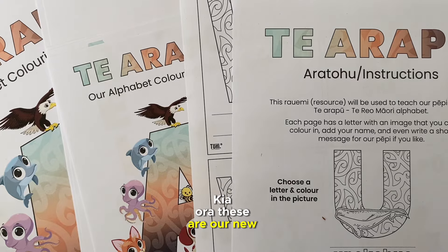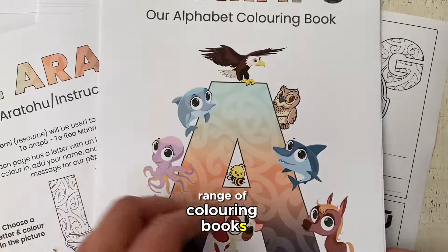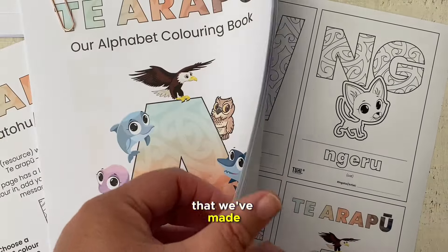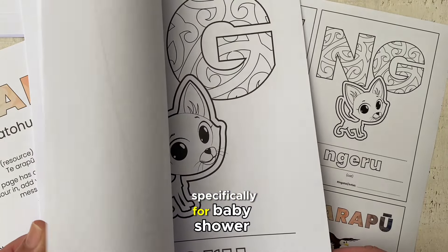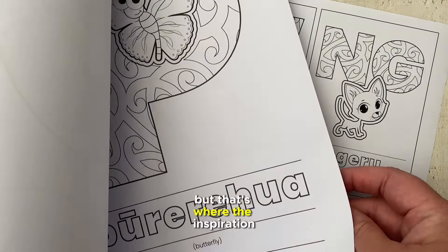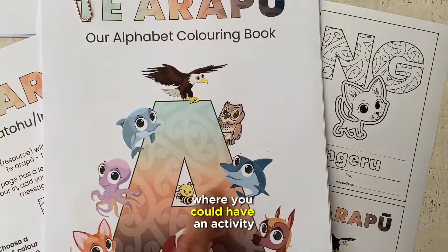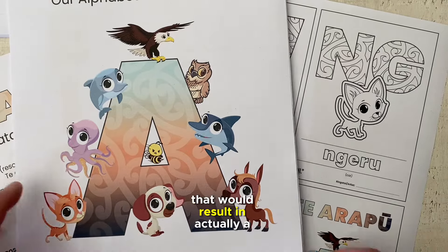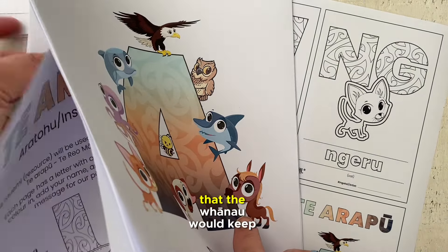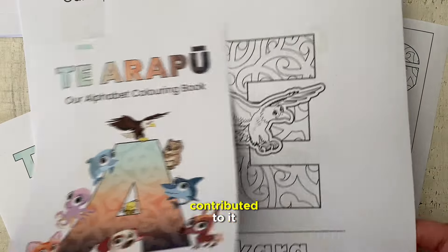Kia ora! These are our new range of colouring books, drawing books and flashcards that we've made specifically for baby shower events. But they could actually be used in a whole range of things — that's where the inspiration came from: baby shower events where you could have an activity that would result in a puka puka, a taonga that the whānau would keep for many years and treasure because everybody has contributed to it.